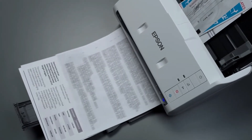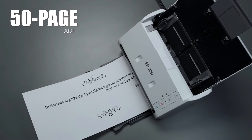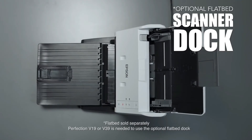Easily scan stacks of documents, business cards, single sheets, and other items of different sizes with its 50-page auto document feeder. Plus, with a purchase of the optional Flatbed Scanner Dock, you can scan thick or oversized originals like cardboard and passports.